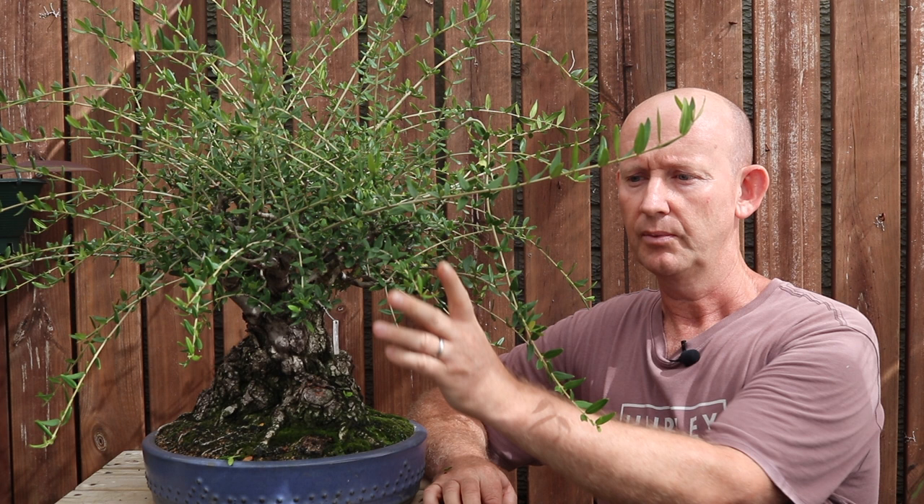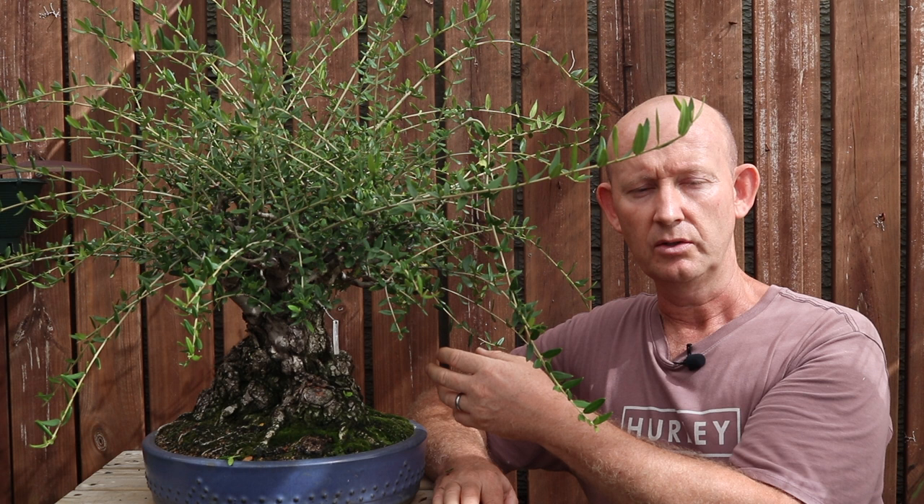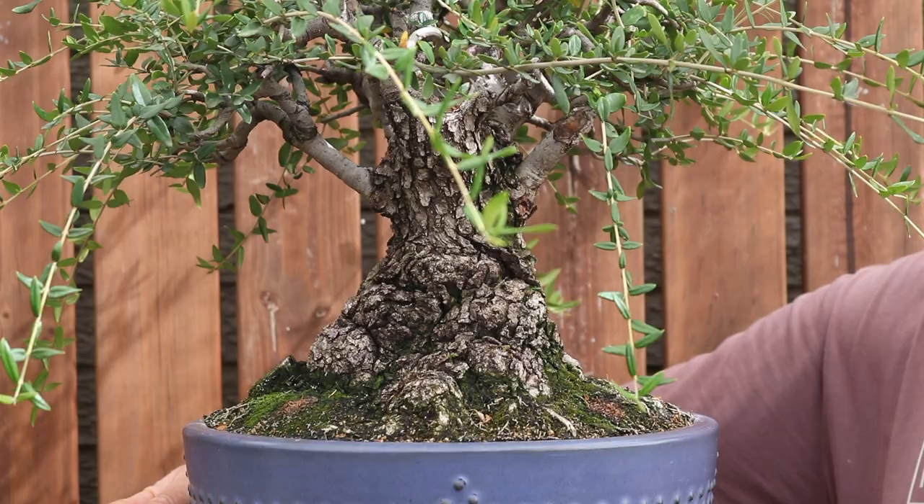So at this point I'm now developing secondary branches and starting to work on the ramification. This tree has been wired on several occasions to give the branches some movement and shape. When I do that I would defoliate the tree, but very importantly I wouldn't prune the tips of the branches or prune off those leaves - it's more about the interior leaves, really just to make wiring easier so you're not wiring over leaves. Defoliating allows me to wire more easily, see into the structure clearly, and also gives more light into the core of the tree which produces further back-budding.